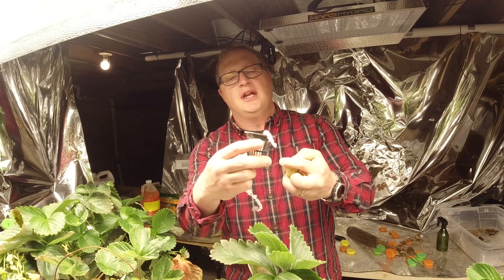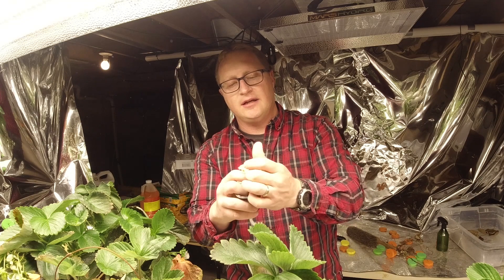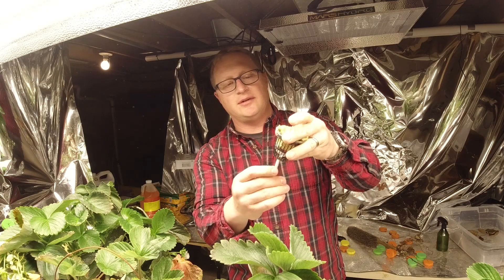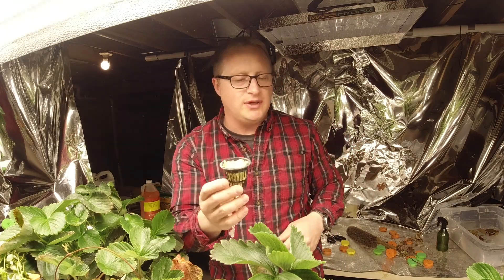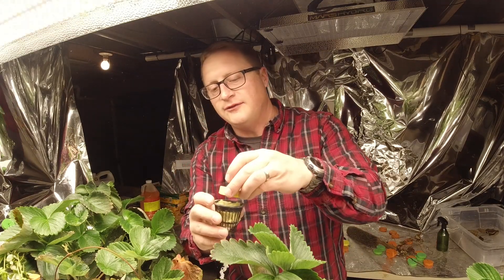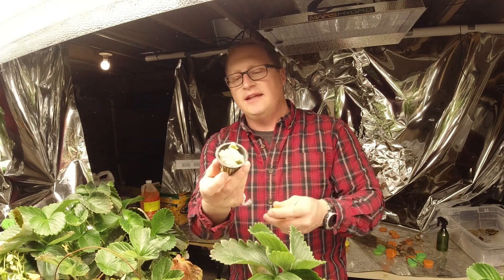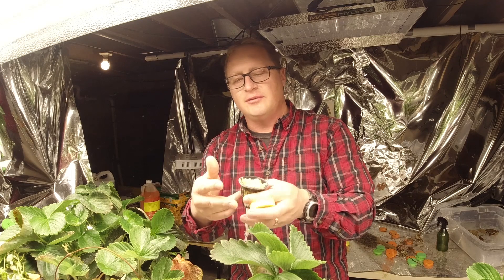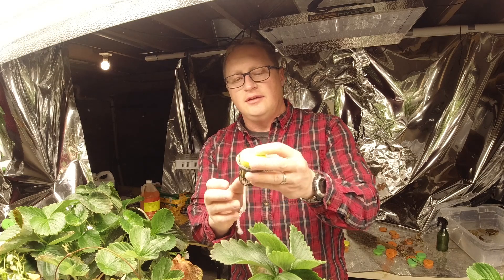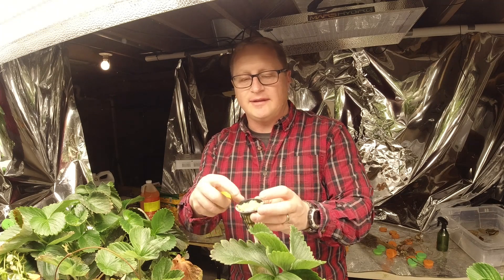Here's what you do: take the rope through the bottom of your net cup, put it inside your rock wool, and squeeze it together and smash it in there. Then when you have your runner, place it in here, put your foam piece on top — just like I showed in a previous video. By leaving the runner connected to the new plant, your plants do pretty well that way.